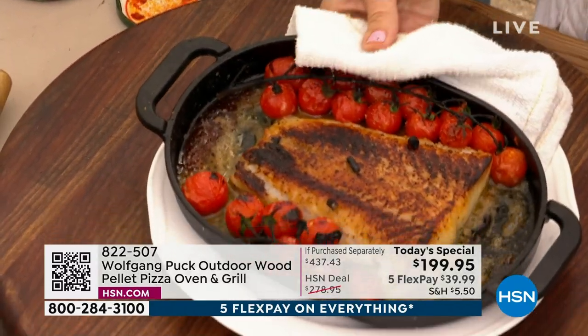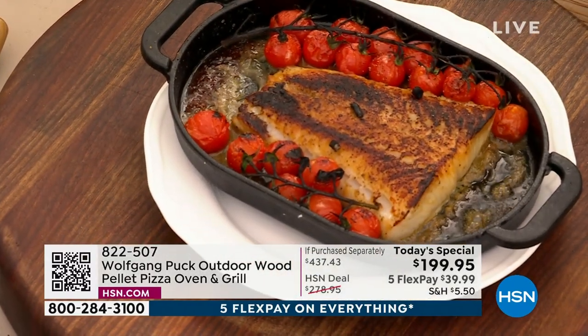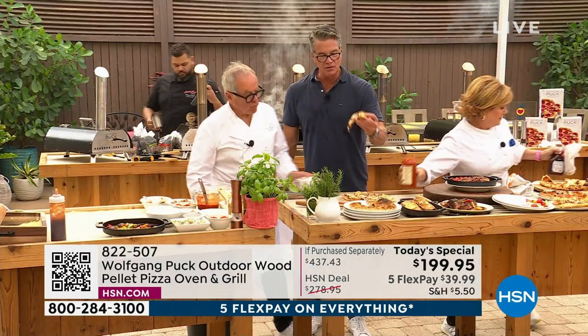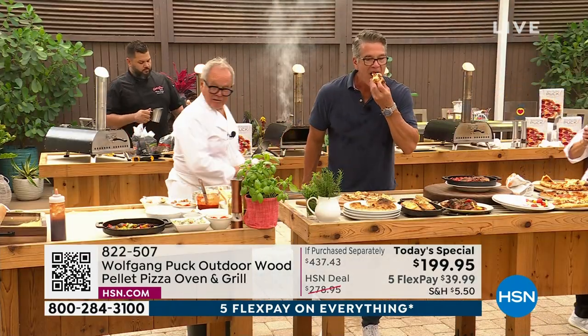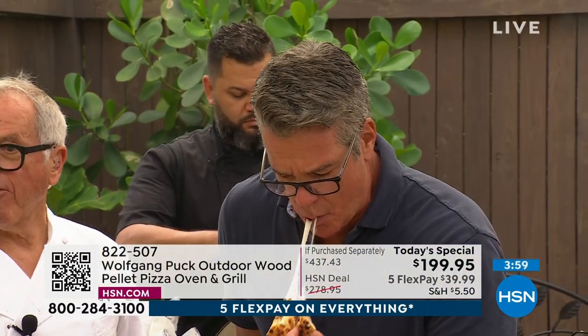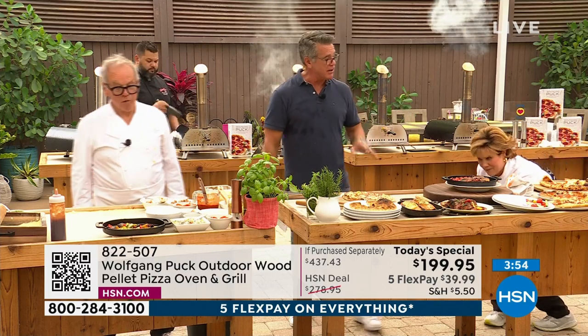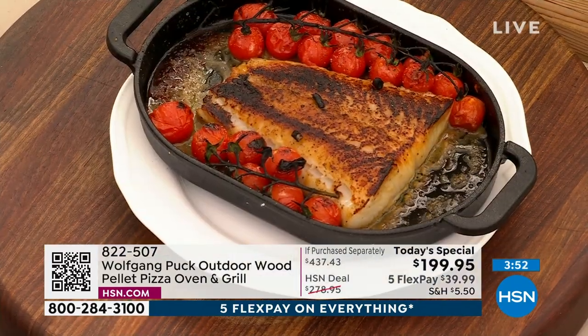That's just bread with a little parmesan on it. I've got to try this cheese pizza. I'll do this for my son — he's a cheese pizza fan.